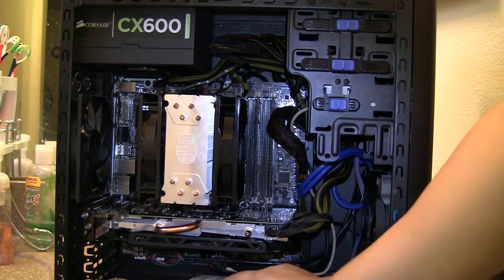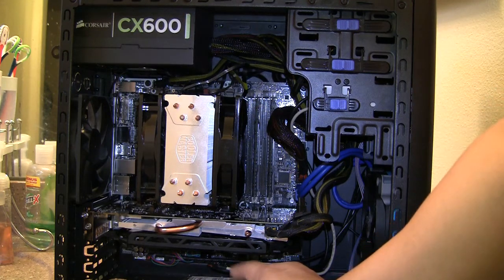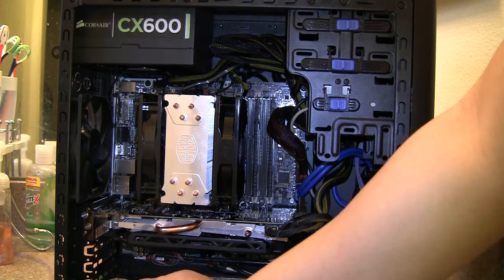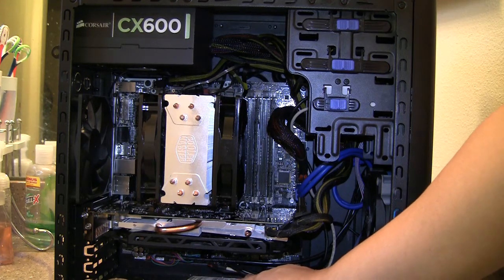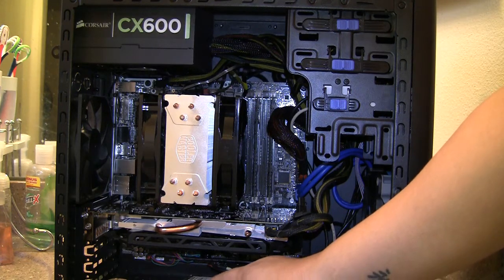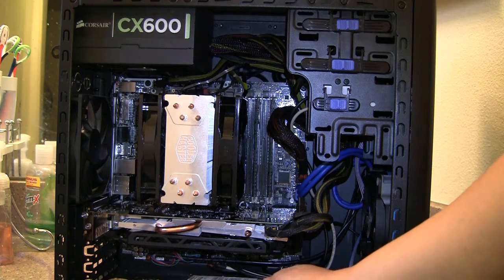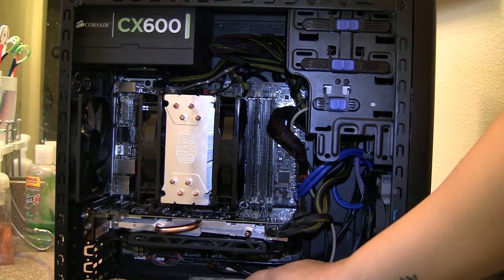The hard drive I have is just a 2.5-inch standard spinning hard drive. This case does have a 2.5-inch mount but it's on the bottom, mainly for SSDs, so that's why I didn't mount it there. I have a piece of cardboard here because I don't want the hard drive's PCB touching the metal of the case, as it could zap and render the hard drive unusable. In the future I'm planning to get a 240 GB or 120 GB SSD.